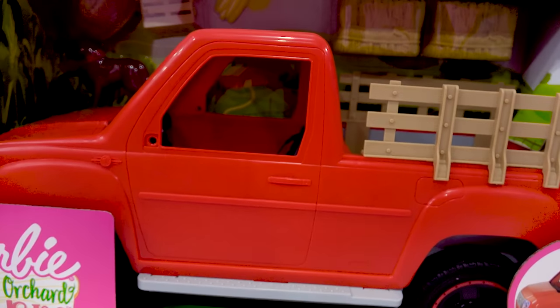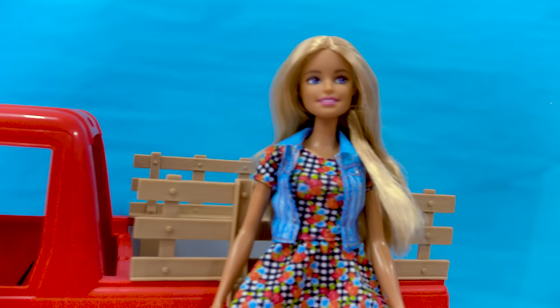These sets look so, so cute. The first set that I wanna check out for sure is this red truck. How cool is that? It comes with a Barbie in here.